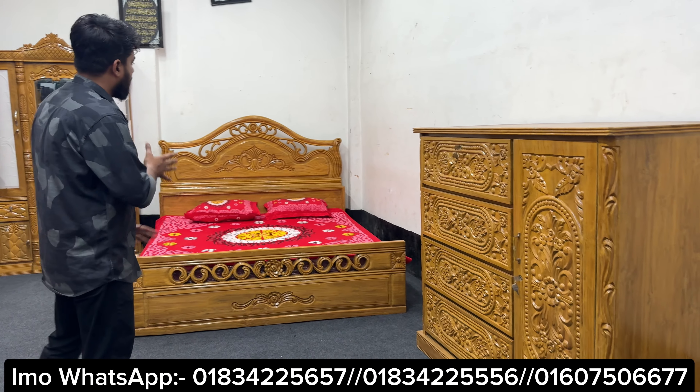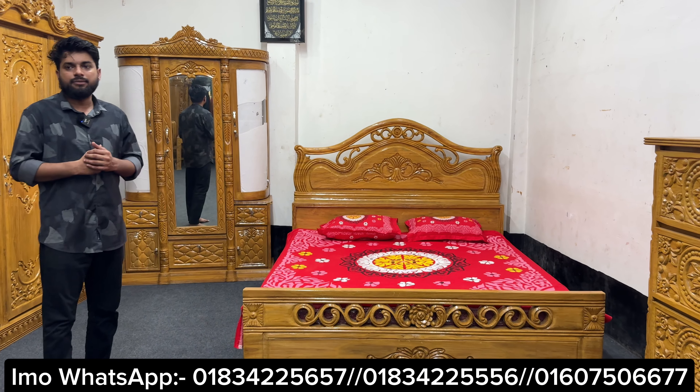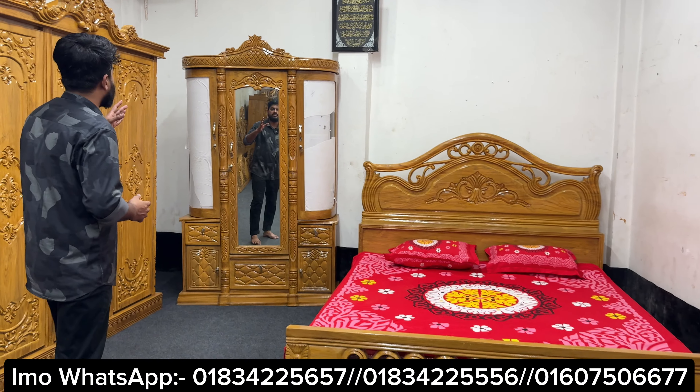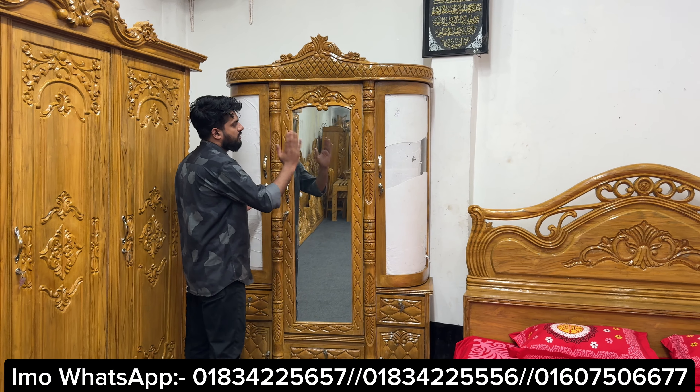This is a beautiful bedroom set. This is a beautiful wardrobe. This is a beautiful card. This is a beautiful king size. This is a very beautiful design. This is a beautiful dressing table. This is a beautiful round glass.